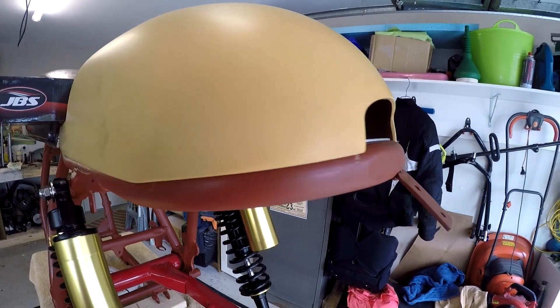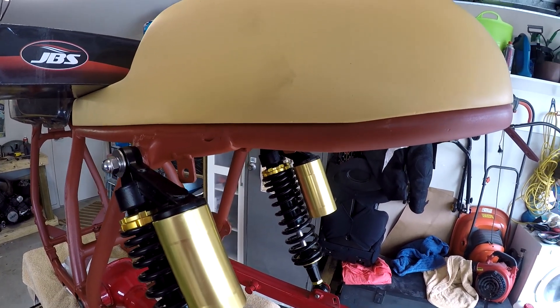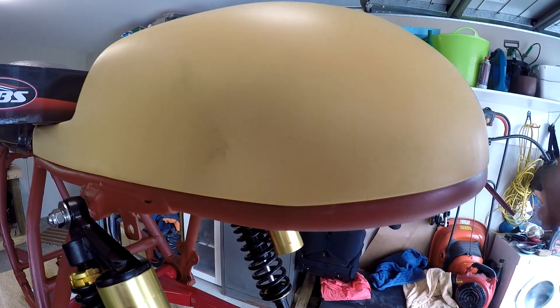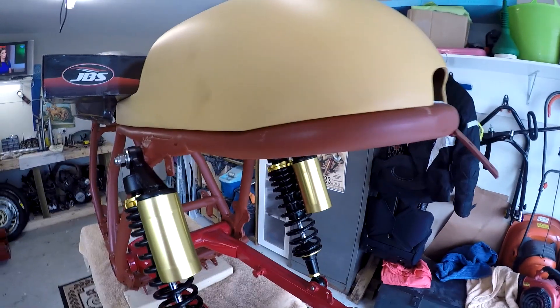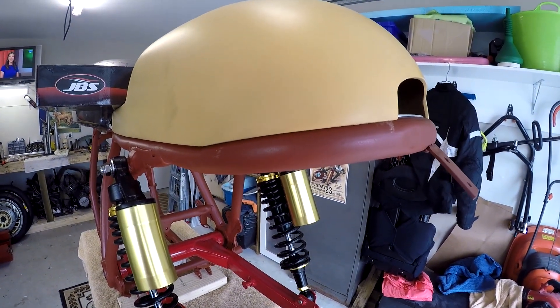There are a couple more things to do to the frame before we can send it off to paint. I also haven't figured out what I'm going to do to mount this seat yet, so I need to work on that — of course it's just sitting on there at the moment. So it's time for me to start grinding and slapping a bit of bog around.